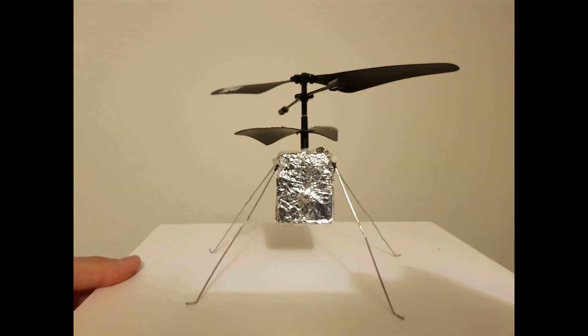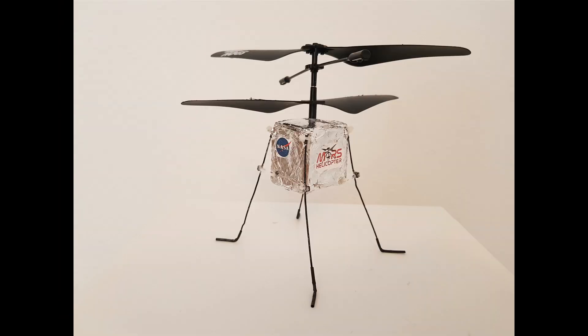Using some kitchen foil, I've wrapped the box previously made, going around the infrared sensor and being sure to have the square hole for the recharging port available. Using the printer, I made some small stickers.